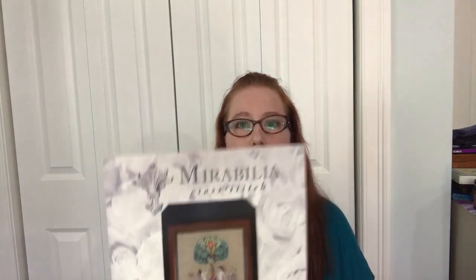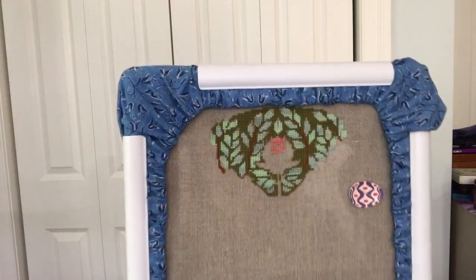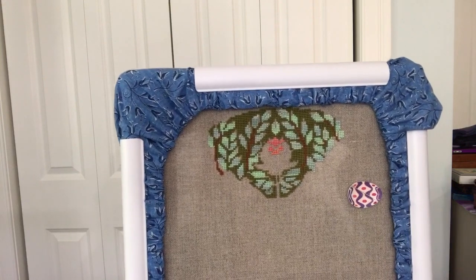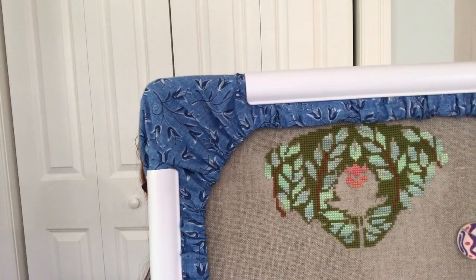I put some stitches in my Tree of Hope by Mirabilia. I was able to fill in the light green colored leaves and I started in on the center mostly because I was curious about how this shade of Karen Water Lily would look. I only put about a day or so's worth of stitching into this but it's coming along nicely, and here's hoping for more progress.